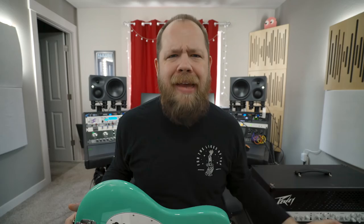Recently, I did an unboxing because I was super excited about my 2018 Stingray Special from Ernie Ball Music Man. The purpose of this video is to give you a little sound sample as well as talk about some of the features in a little more depth.